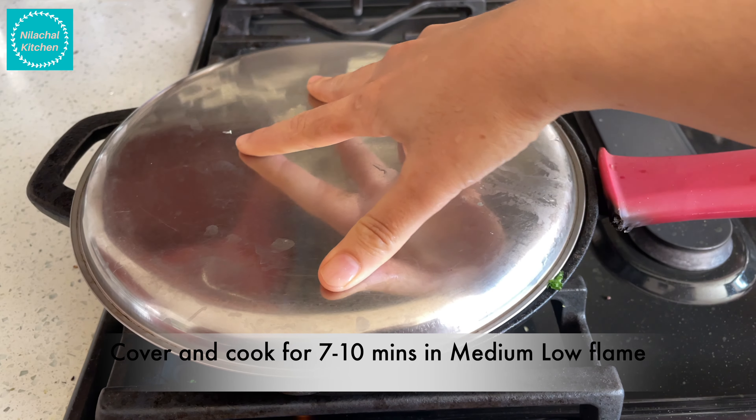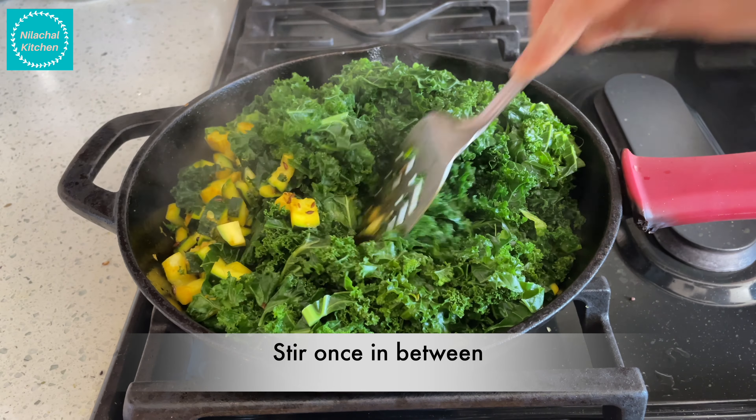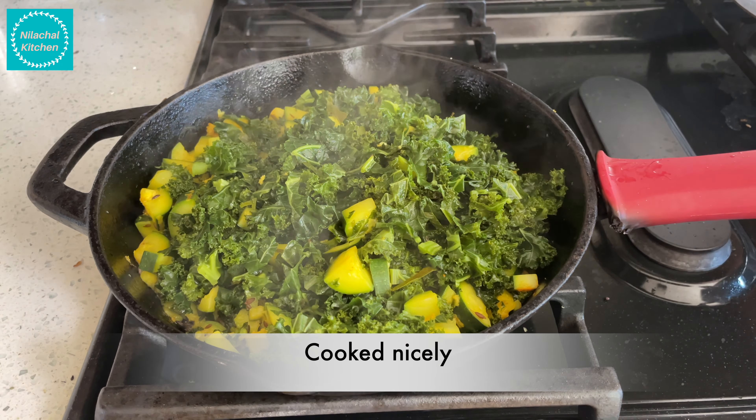Cover and cook for around 7-10 minutes on medium low flame. You can also add about 1 tbsp of water if you feel it might burn. After 10 minutes, this is cooked nicely.